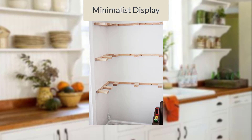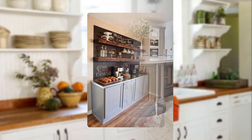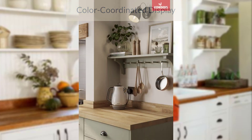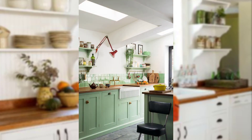Embrace a minimalist approach by displaying a carefully curated selection of kitchenware on open shelves, keeping the focus on clean lines and simple arrangements. Arrange your kitchen items by color to create a visually appealing and coordinated display — it adds a sense of cohesiveness and harmony to your open shelving.